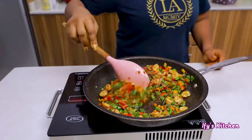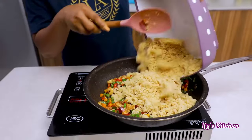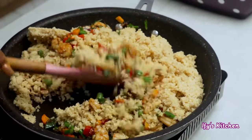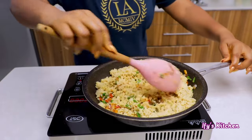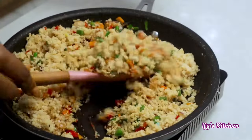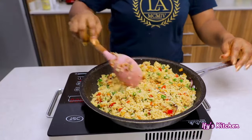Cook on medium-high heat preferably. Now I'm adding my couscous — once I add the couscous you can tell this meal is going to be ready soon. I'm giving everything a good mix so the couscous is well combined with the vegetables, spices, and seasoning. Remember that we cooked our couscous in chicken broth which was seasoned to perfection, so everything has its own layer of seasoning, making this dish so flavorful.